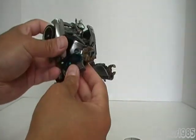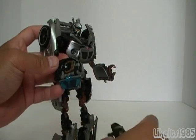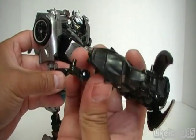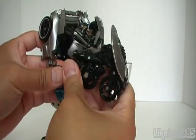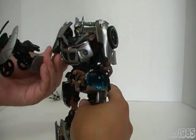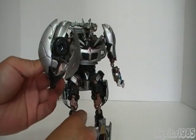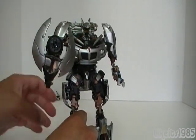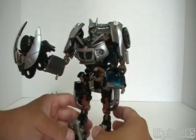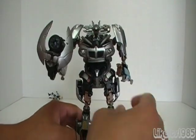To attach it to Jazz, fold in this hand — or you can actually do it on either side. Actually you can't, because the peg is on this side, but you plug the peg into a little slot here and fold that back up. And there is Jazz's — I don't know what they call it, a cannon — but it looks like a cannon type of weapon and it looks awesome. I like that. It's cool. You can of course load the missile in there.